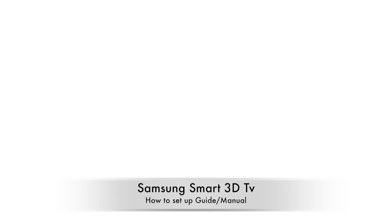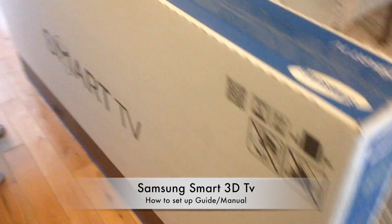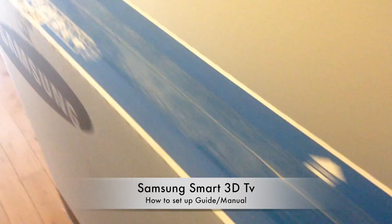Hey guys, this is a pretty quick guide into setting up your TV from the very start. We're going to go through it very well in this video.